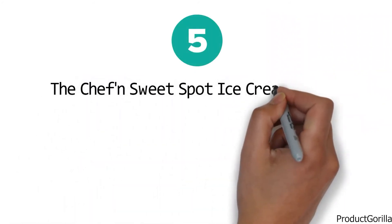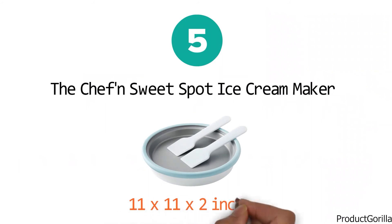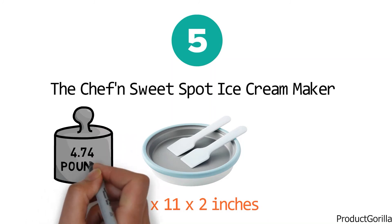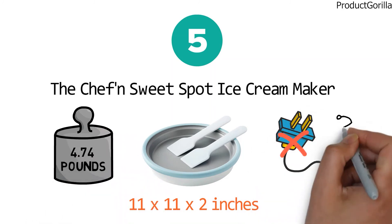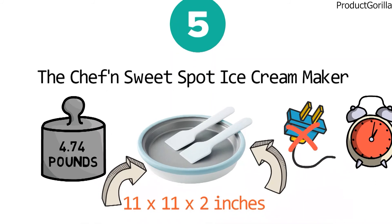For our final pick at number five we have the Chefin Sweet Spot Ice Cream Maker. The dimensions of the unit are 11 by 11 by 2 inches and it weighs 4.74 pounds. This non-electric ice cream maker is easy to use and lets you create frozen desserts in minutes. The unit consists of a fast freeze pan, a scoop, and a spade.